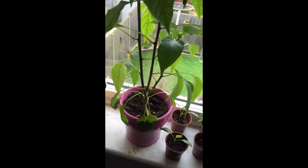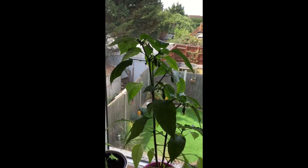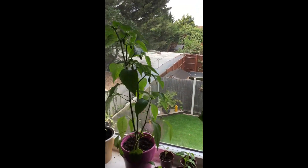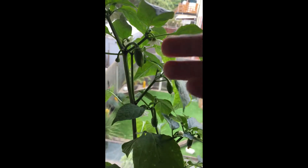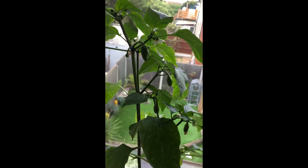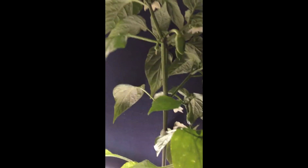And the real pride and joy is this lovely pepper plant. It's quite big — it's almost as big as baby tree. It's just starting to get actual fruits growing. I should probably pull this down so you can see it.